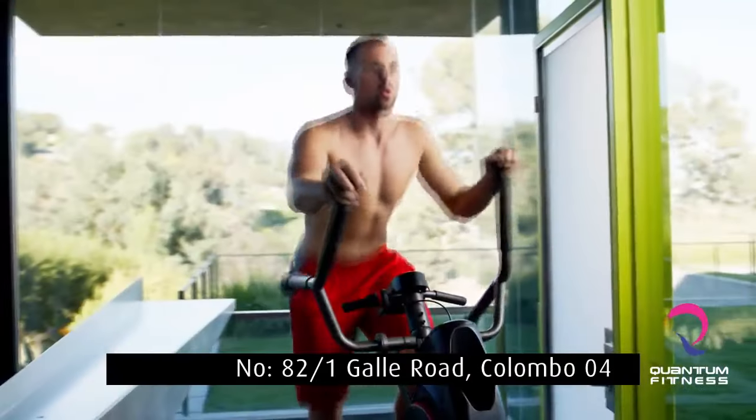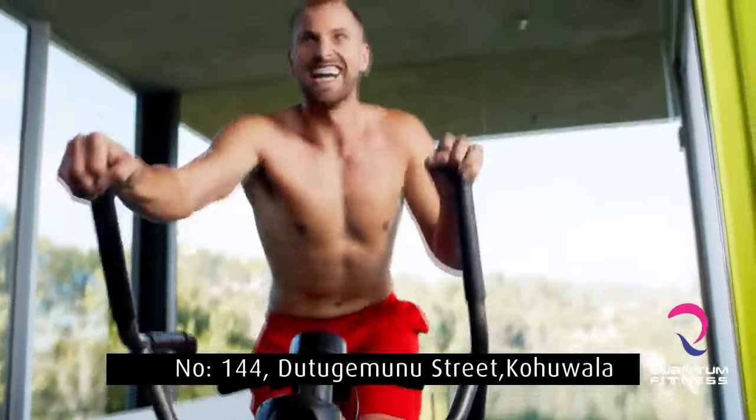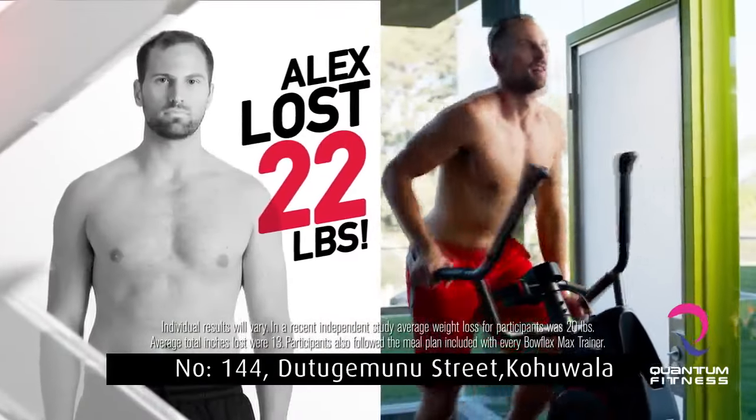With the Max, you skyrocket that heart rate up. You drive those legs, get those biceps going, and just watch those calories burn by. I lost 22 pounds in 10 weeks. It's the fastest workout I've ever done.